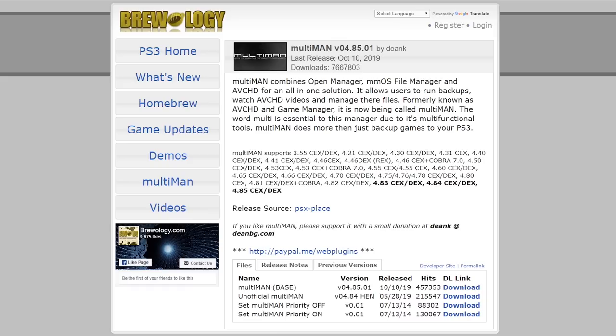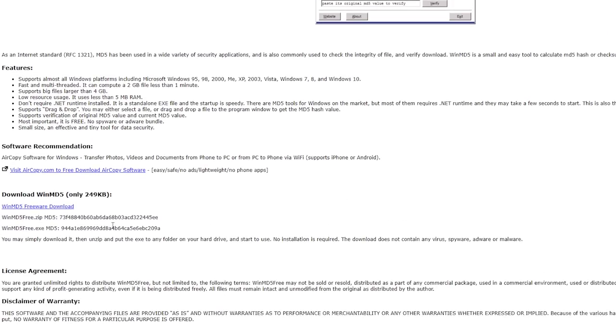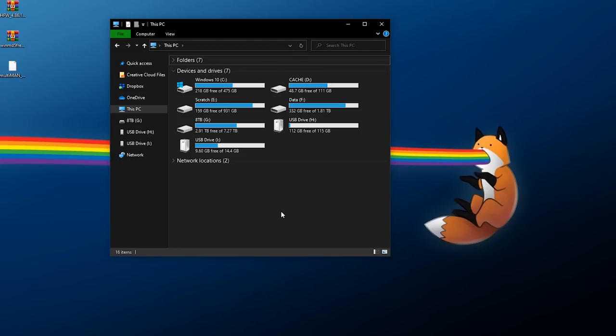I'd also recommend grabbing some homebrew. I'm going to use Multi-Man as my first example — it's a nice tool, a good first piece of homebrew to have, and it can help you start running game backups. Download the latest version from the link in the description. I'd also recommend downloading an MD5 checker such as WinMD5. For this particular HFW file, online MD5 doesn't accurately get the hash, so on Windows just download WinMD5 Freeware.